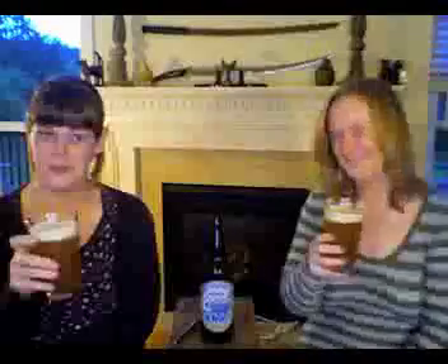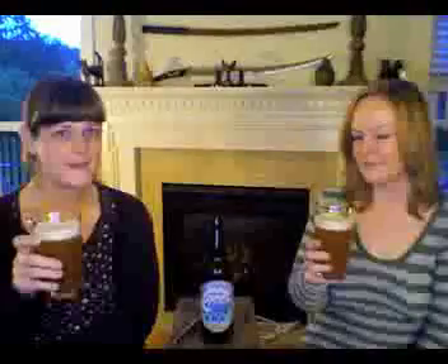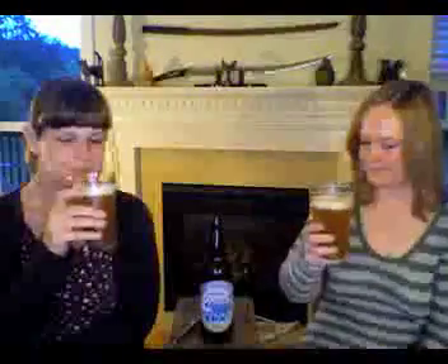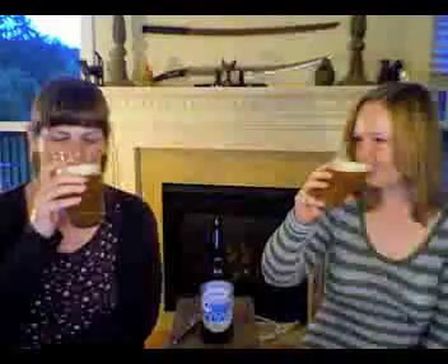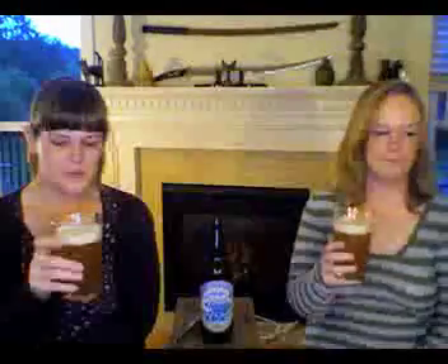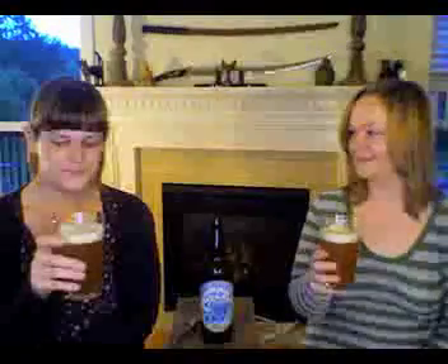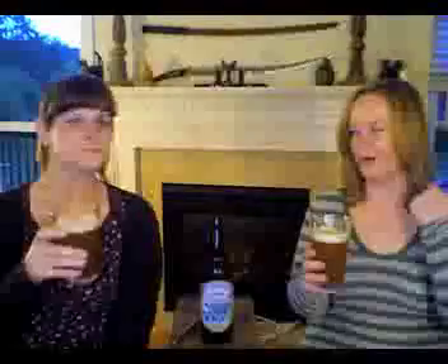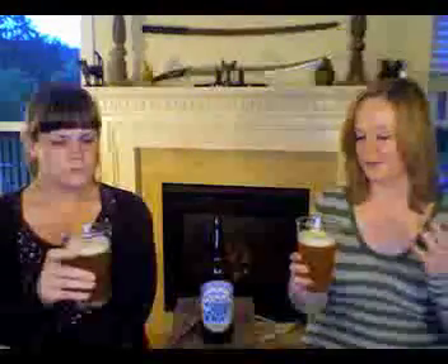That's good. It's hoppy, but also smooth — it's a smooth hoppy. Very smooth for a hoppy beer. A lot of hoppy beers are bitter, and you taste it the whole way — from the very tip all the way back. Long after you swallow too. This is nice and bitter.